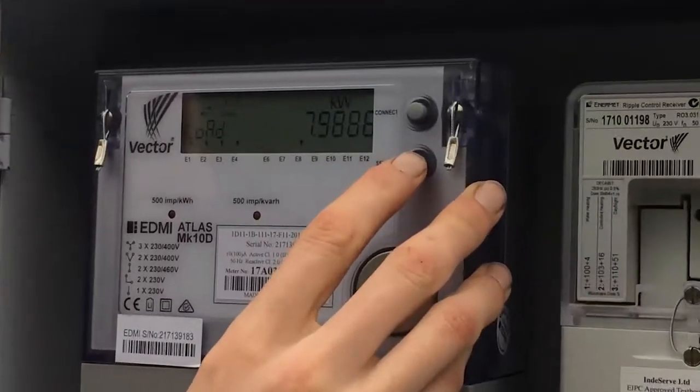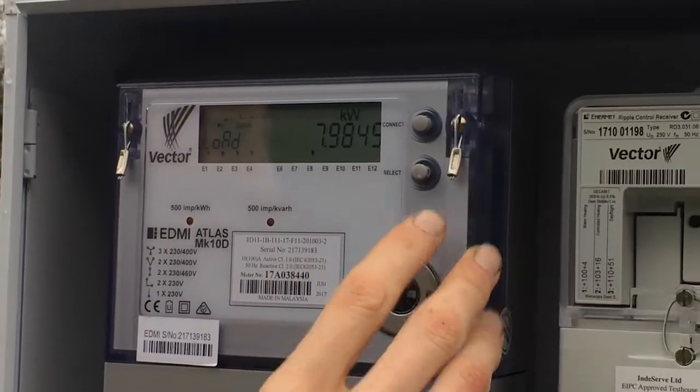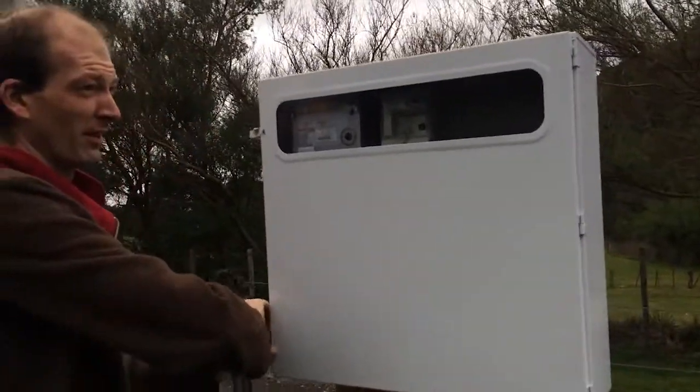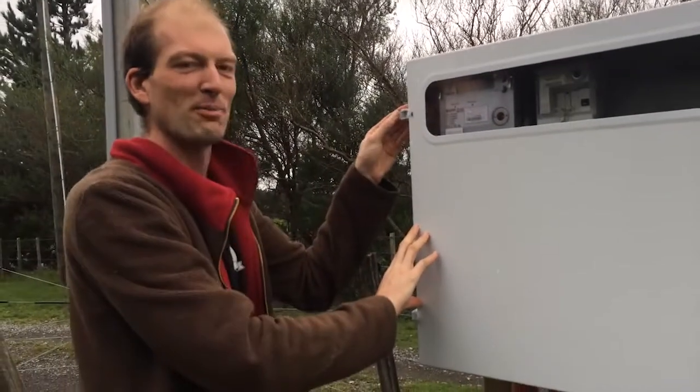We're pulling eight kilowatts at the moment. Eight kilowatts? Two of that's probably the house, so... there's probably seven kilowatts going to the bike at the moment. Yeah, 6.6 should be about right.